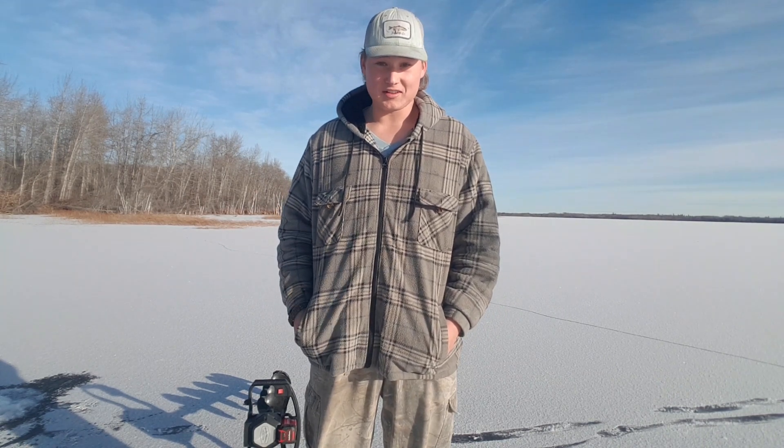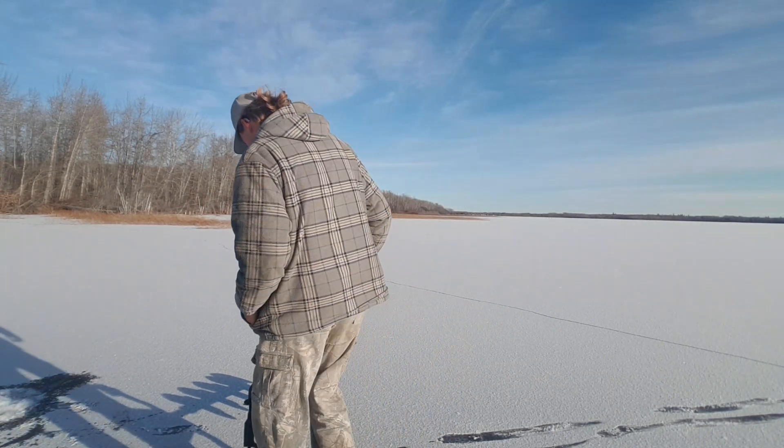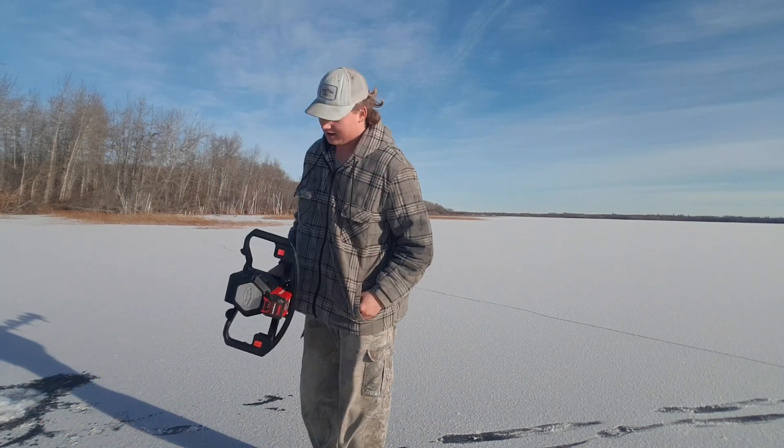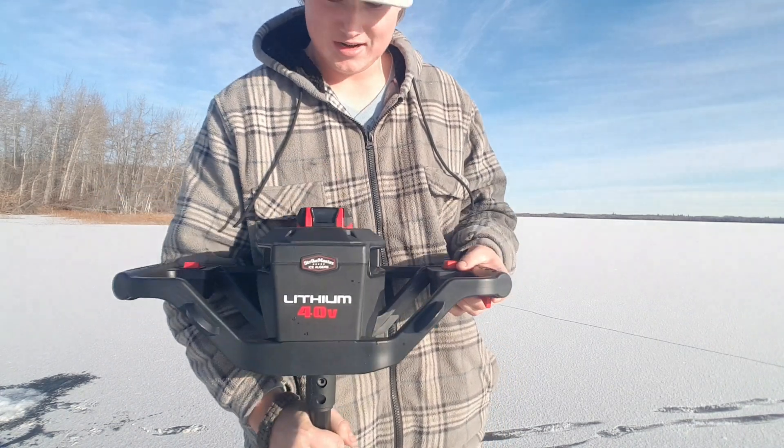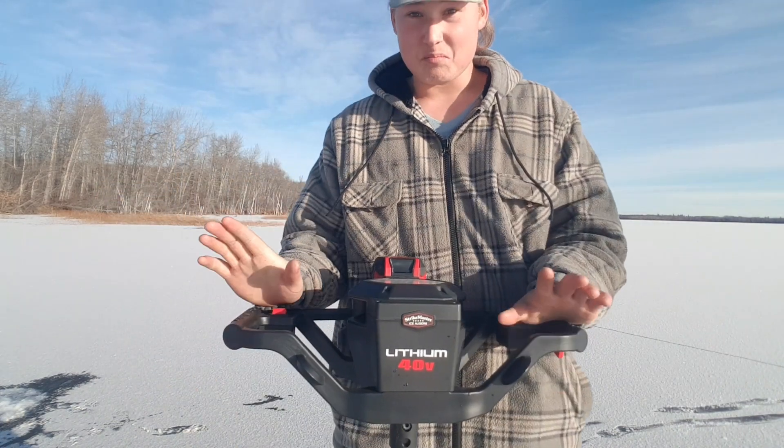By the way, I got myself a nice little present. This here is the Strike Master Lithium 40 Volt. Picked it up about two weeks ago, and this thing is a beast.